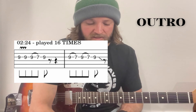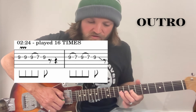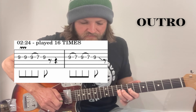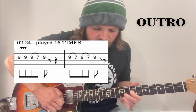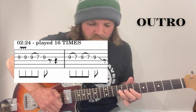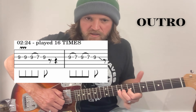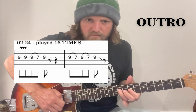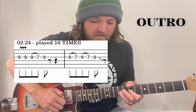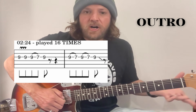Around the 2:24 mark there's another little lick that comes over the top — that's just at 9 on the G. Try and use your third finger again, and then a pull-off to 7, back to the 9. So it's sort of like a 9, 9 before starting again. That will get played around 16 times — I'm just sort of vibratoing, shaking that 9 each time it starts again. And then finally at the end it just does a 9, 7, 9, 7, 9 as a slight bend.